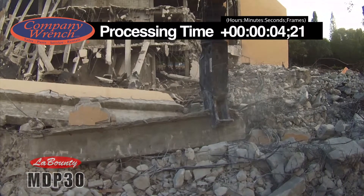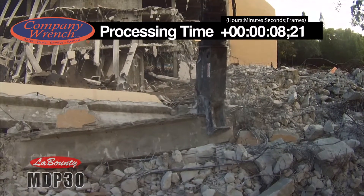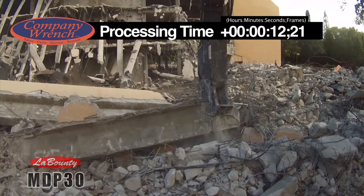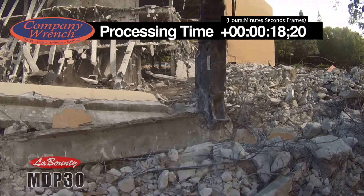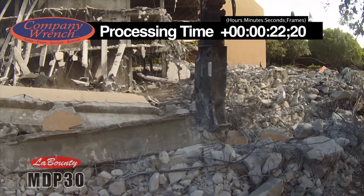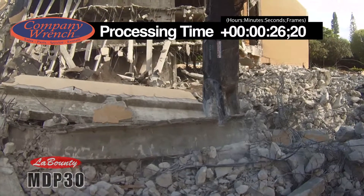The Labonte MDP-30 Mobile Demolition Processor is one of the leading concrete processing attachments in the industry. With its interchangeable jaws, swift loft concrete cutting edges, and a weight class leading crushing force of 200 tons, many demolition crews are looking toward the MDP line as their go-to tool for its strength, mobility, and versatility.